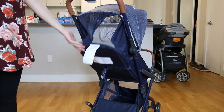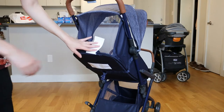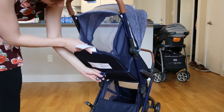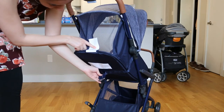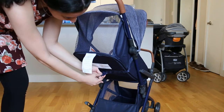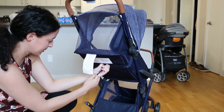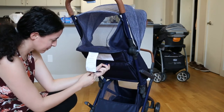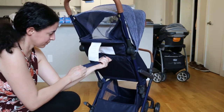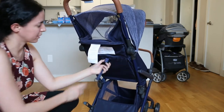You can adjust the seat height to whatever position you'd like — it can be down like this or all the way up. To do so you just press on the clamp lever and pull on the string until it's gathered all the way up. And then to bring it back down you press on the clamp lever and pull it all the way down.